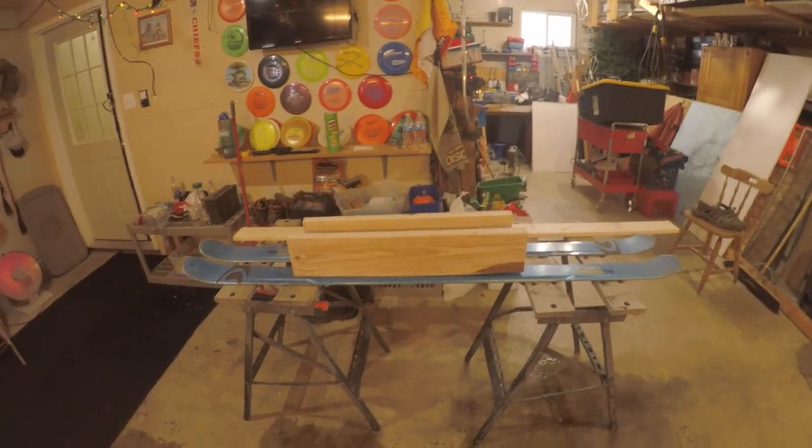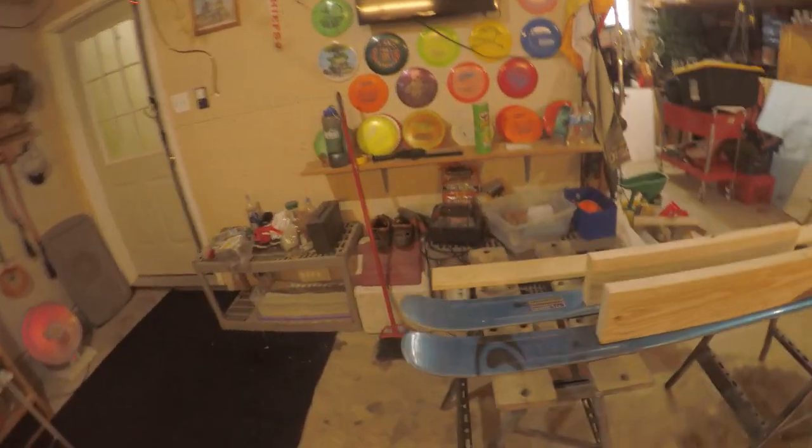I started doing some research on it here a couple of weeks ago and I finally decided to go ahead and pull the trigger. So I'm going to shoot this video from start to finish. I am going to build a smitty sled for my ice fishing sled.